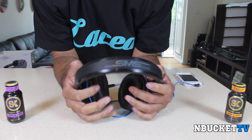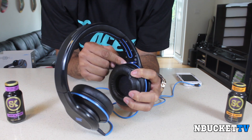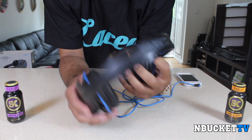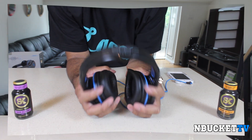There is a lot of branding on these headphones. You have the SMS logo, and inside the headphones you also have the Street by 50 insignia and the trademark S on each side of the headphones.